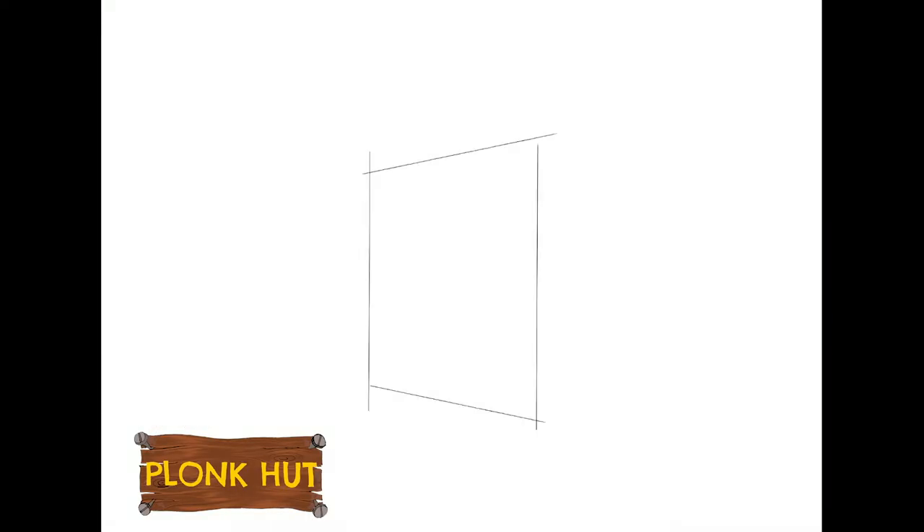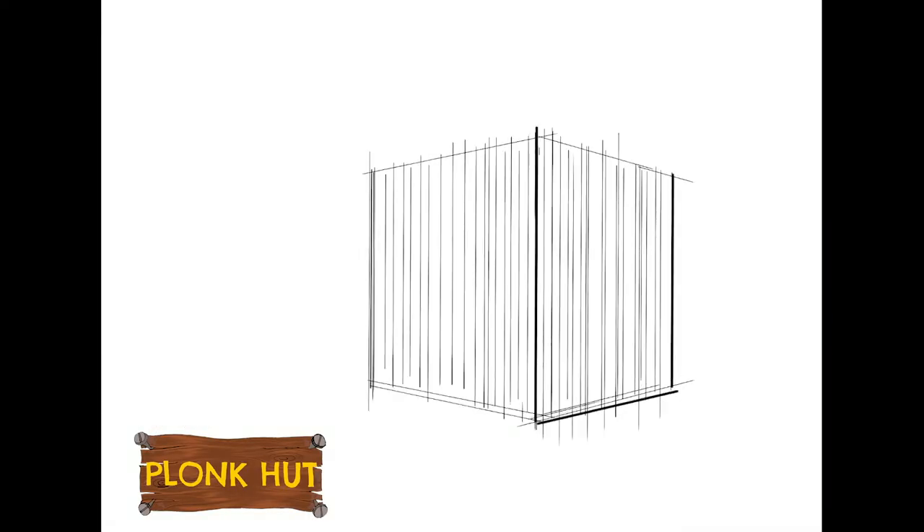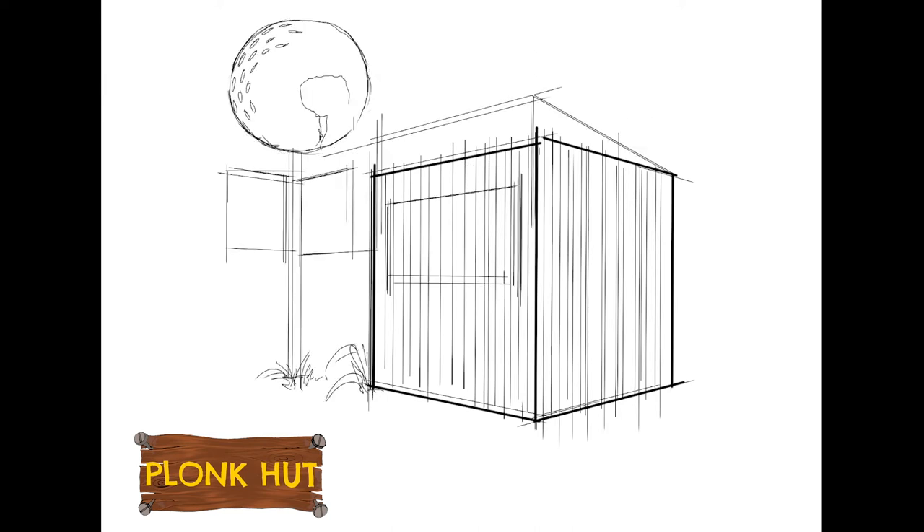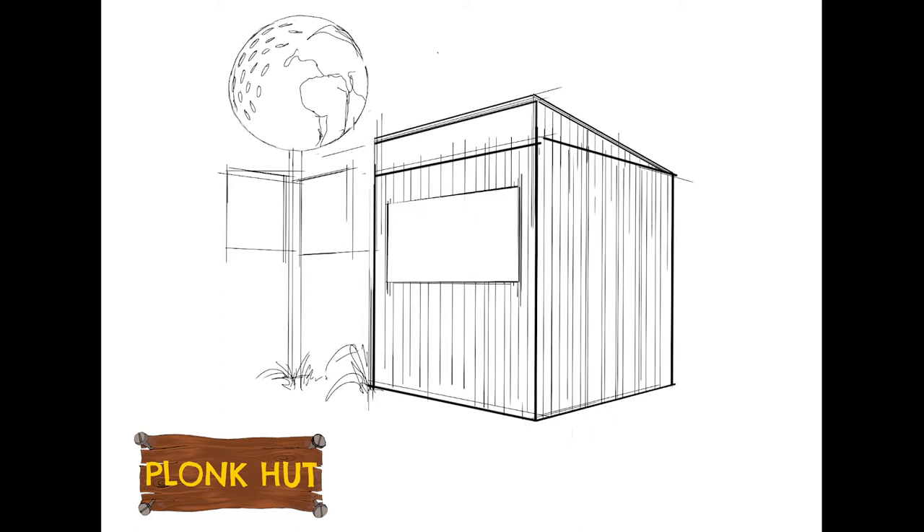Hi guys, Elliot here, Chief Plonker. In this video I'll be running through the design process of our London Zoo pop-up in 2019. I'll be talking over concept art paintings that I did, telling you a bit about what we set out to achieve, the creative pitfalls along the way, and about the overall project and the great work that London Zoo does around the world.